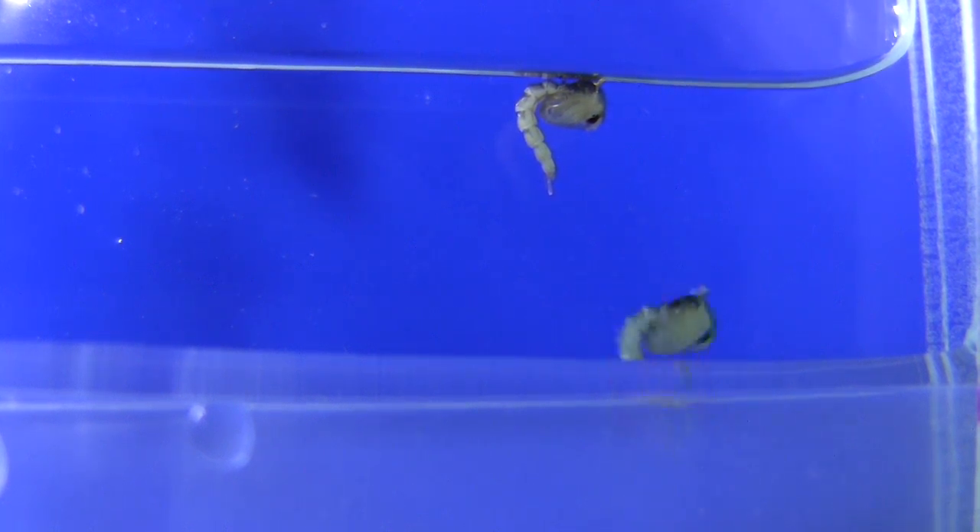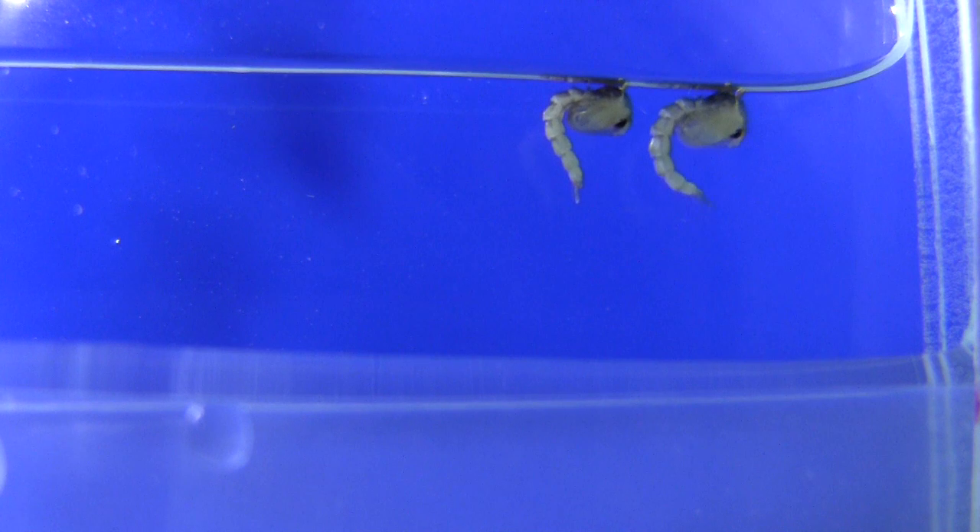The larvae then enter the pupal stage and metamorphose into the adult mosquito over the next two days.